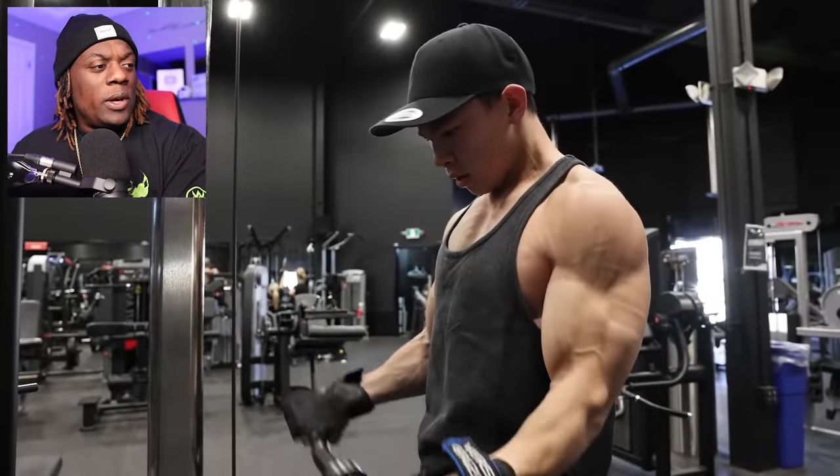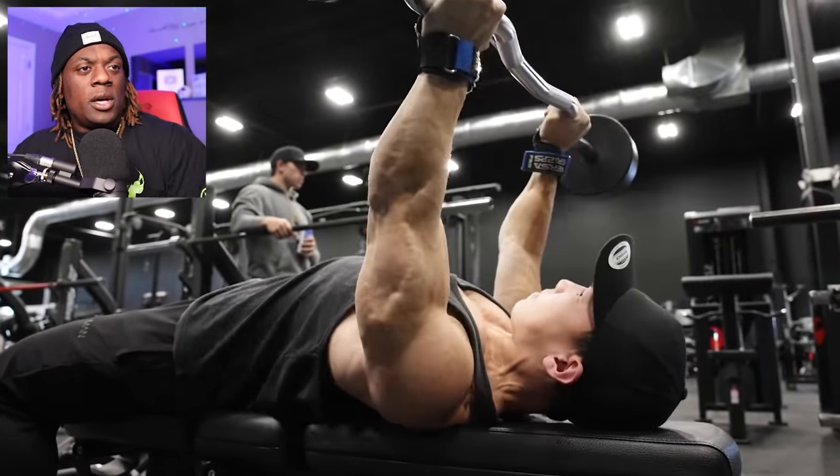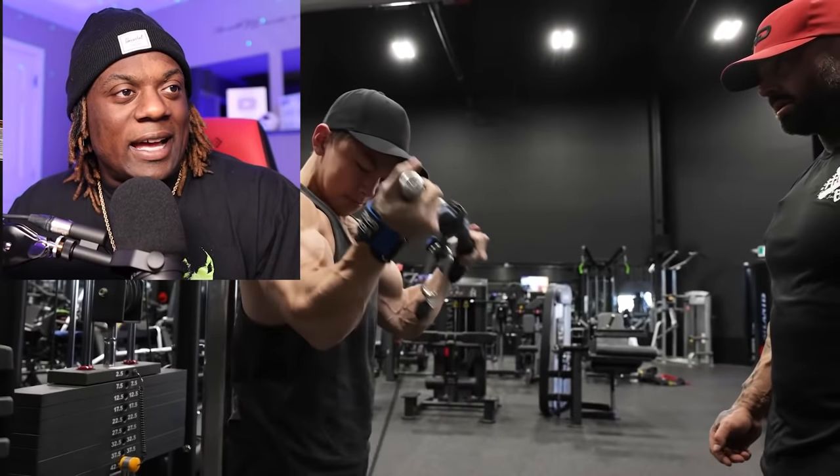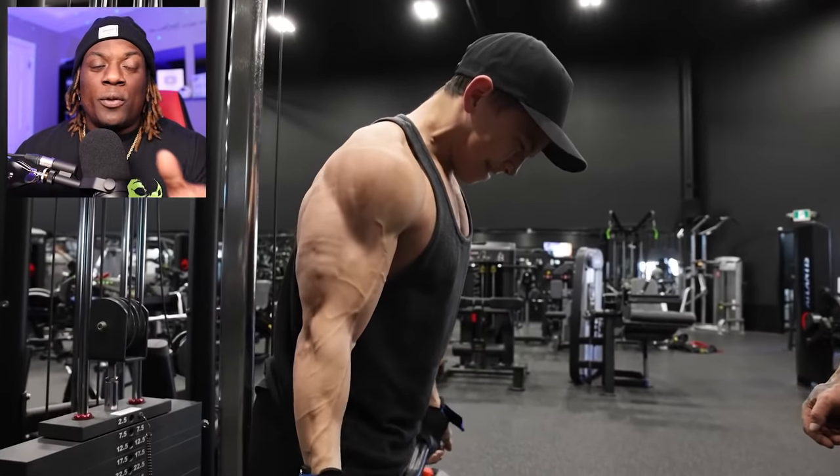We're moving on to cable curls and skull crushers. I'm going to continue to say the same thing over and over — shoulder depression. The more we keep those shoulders from rising up, the more we'll keep that load onto our tricep and our bicep. Check out this tip to optimize these two exercises.